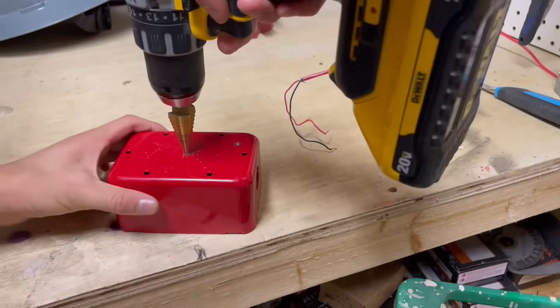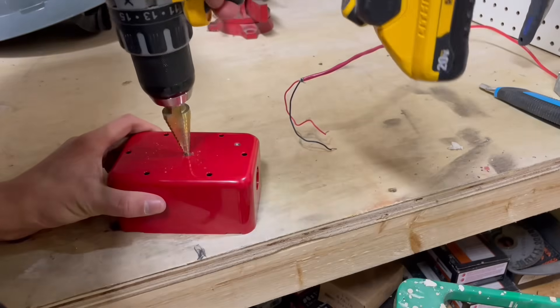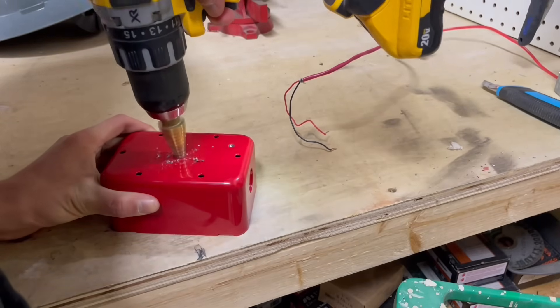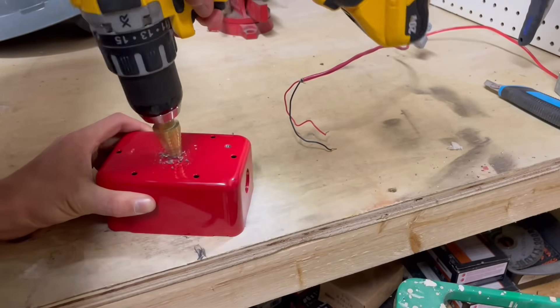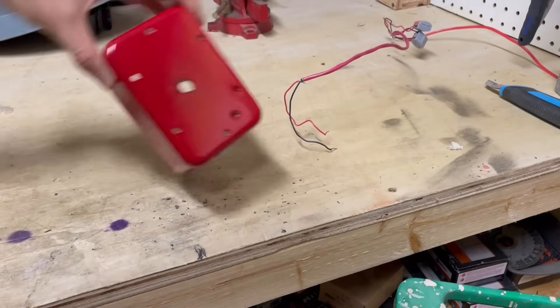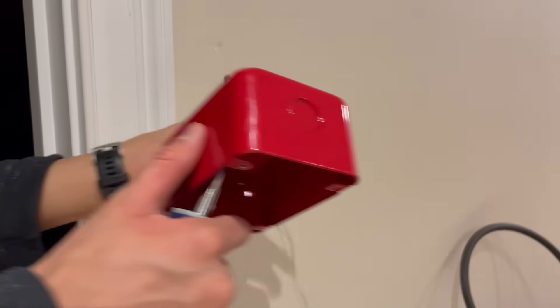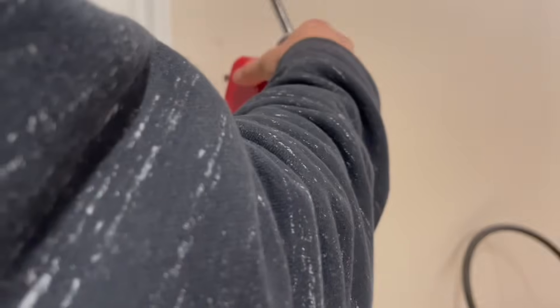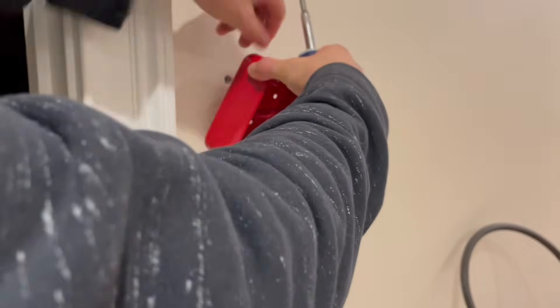Start by drilling a hole in this box with our step bit. Let's go ahead and install this box right here, feed the wires through the holes carefully. We want to be sure not to damage the walls because I don't want to scrape up the paint and make this look like a messy installation.